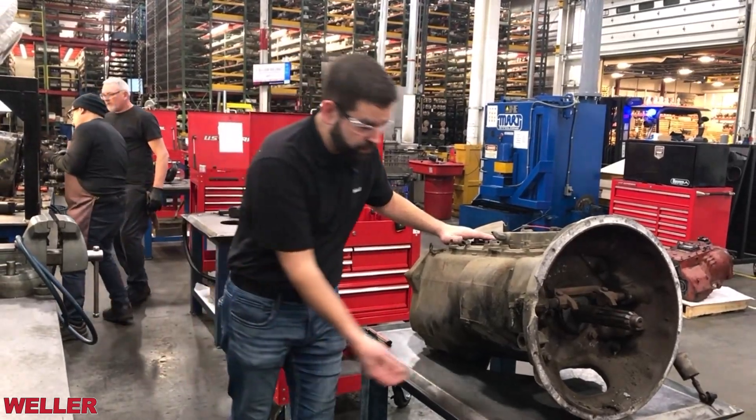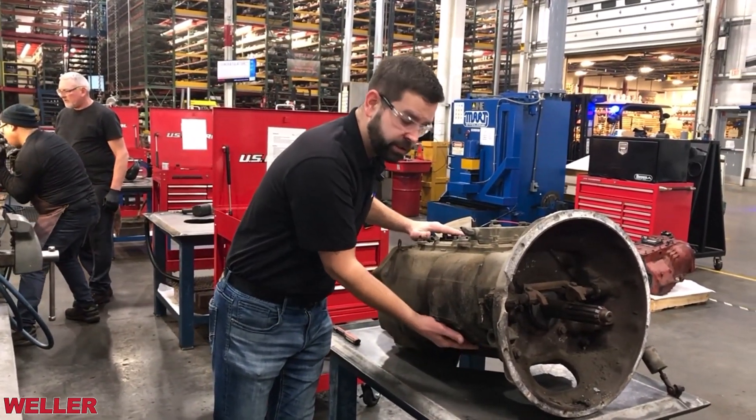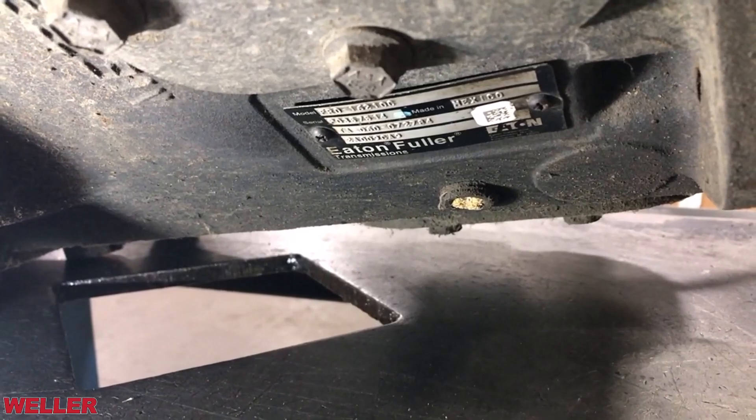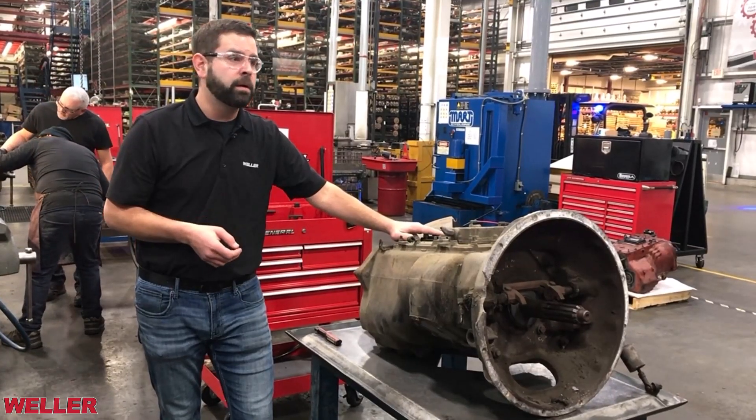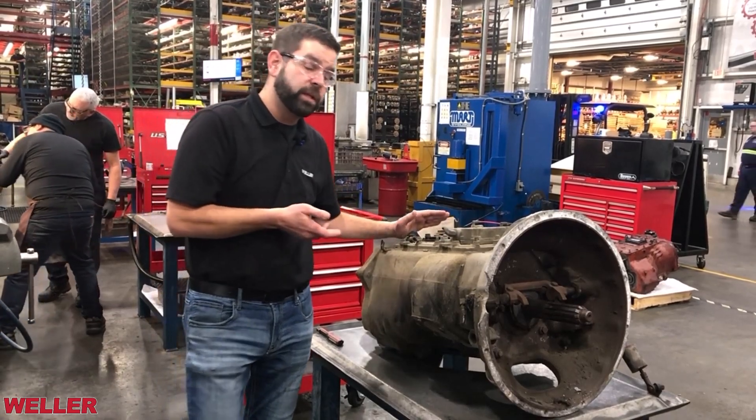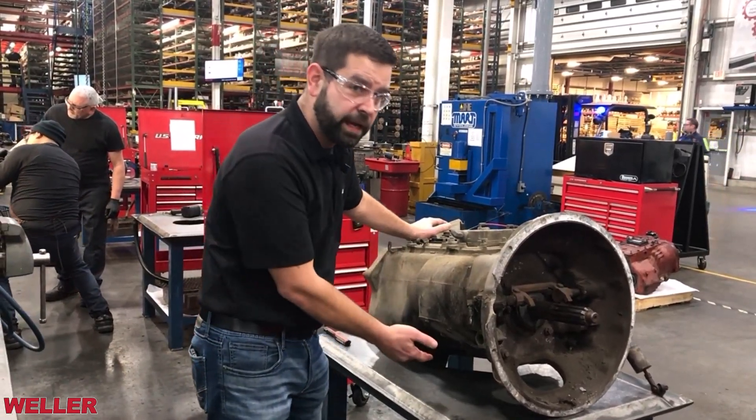Identifying this transmission can be done in one of three ways. You can locate the transmission identification tag, which is just below the six-bolt PTO cover. This will have the base transmission model and the Eaton TA number, or by visually examining the transmission if this tag is removed.